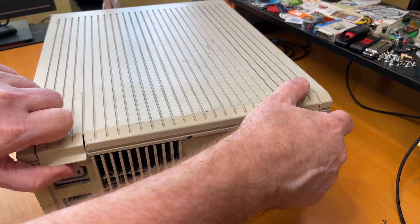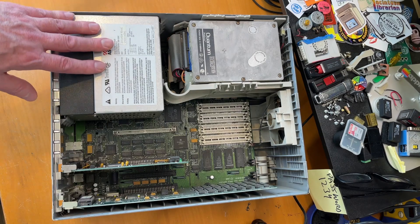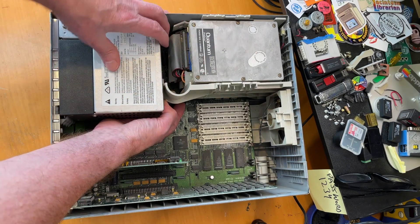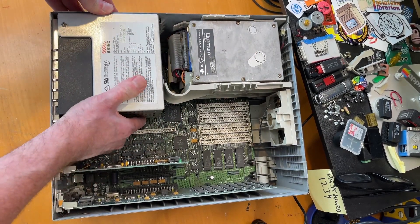To open the lid, you need to carefully lift up on these two tabs on the back. You first need to remove the power supply. Reach underneath here — there's a little clip on this plastic part — you need to push that way to release the power supply, which then just slides upwards and out.